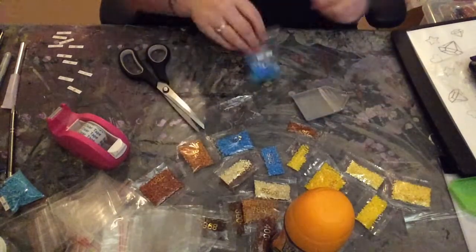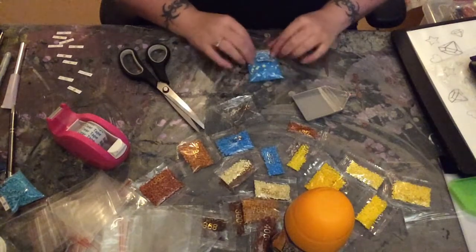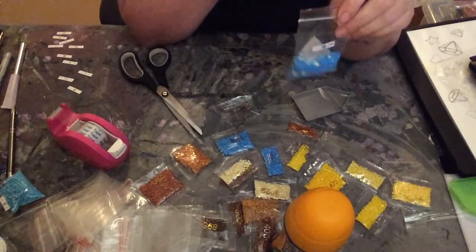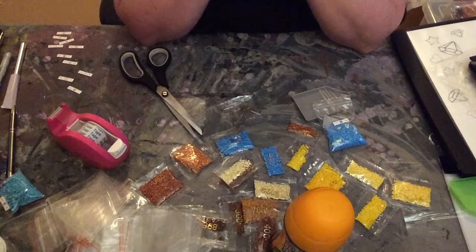So I'm going to now separate out all of the scent beads that I have in here and I will start adding fabric sheets to my bags. Thank you for tuning in and I hope to see you next time. Bye-bye.